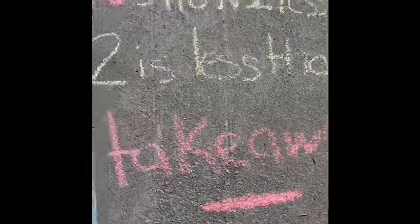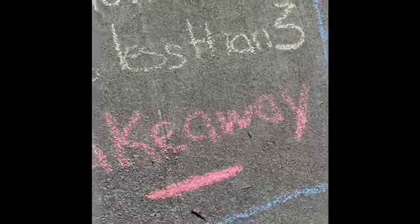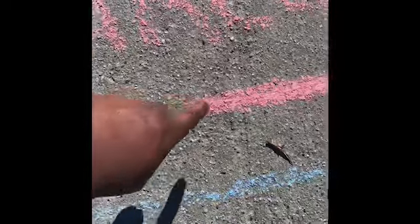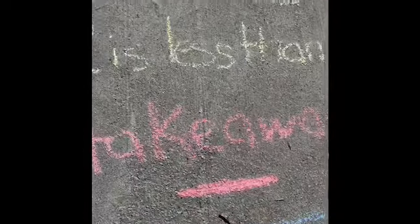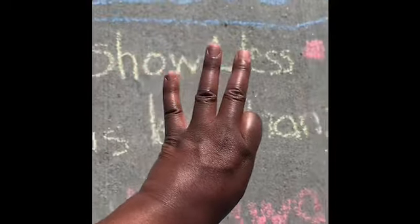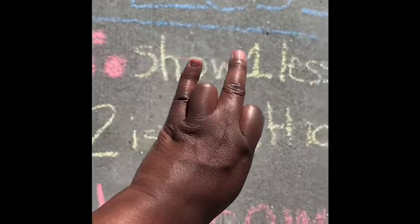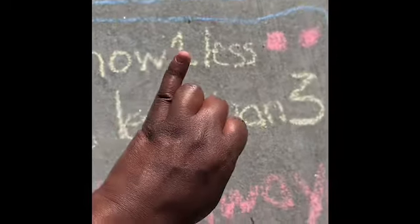With less, you're taking away on the number line. This is the subtraction symbol — subtraction means you are taking away. Have four counters, take one away — how many do I have? Three. Three counters, take one away — how many do I have? Two. Two counters, take one away — how many do I have? One.